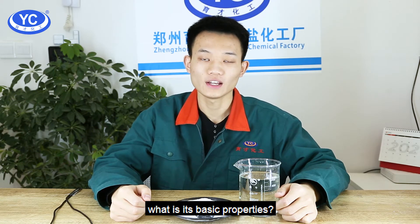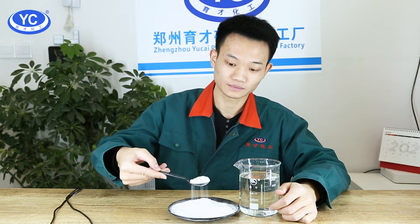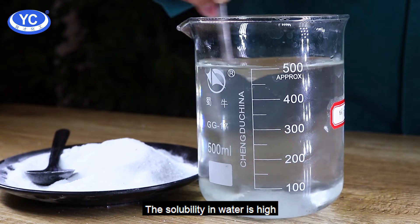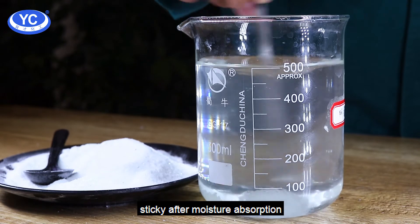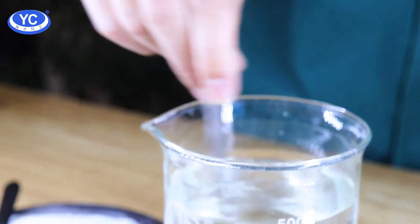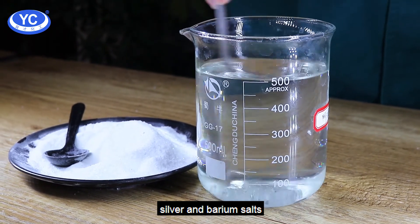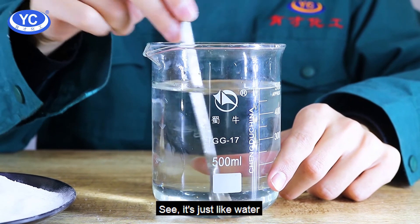Now let's look at its basic properties — let's see what will happen after we put it into water. The solubility in water is high. The water solution is acidic. It has strong hygroscopicity, becomes sticky after moisture absorption, easy deliquescence in air, and easy dissolution in water. It also has the ability to form soluble complexes with some metal ions, so it can be used to soften water and form complexes with lead, silver, and barium salts. After a few minutes, it's absolutely dissolved — see, it's just like water.